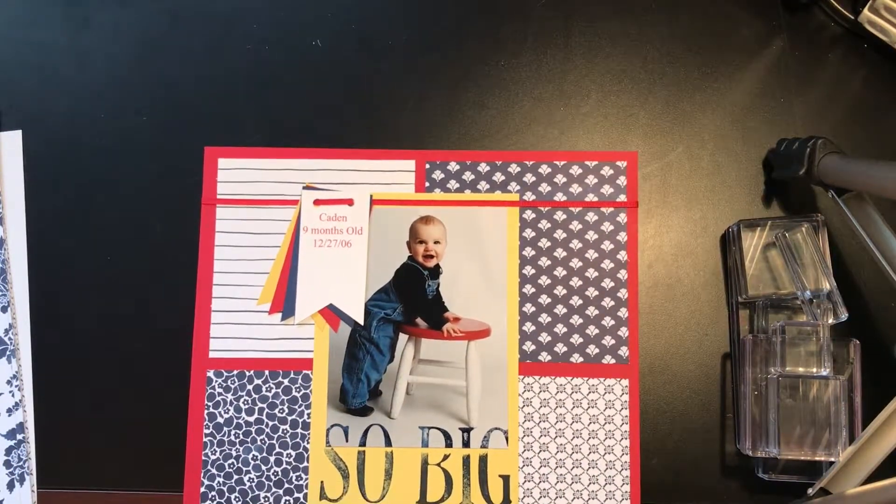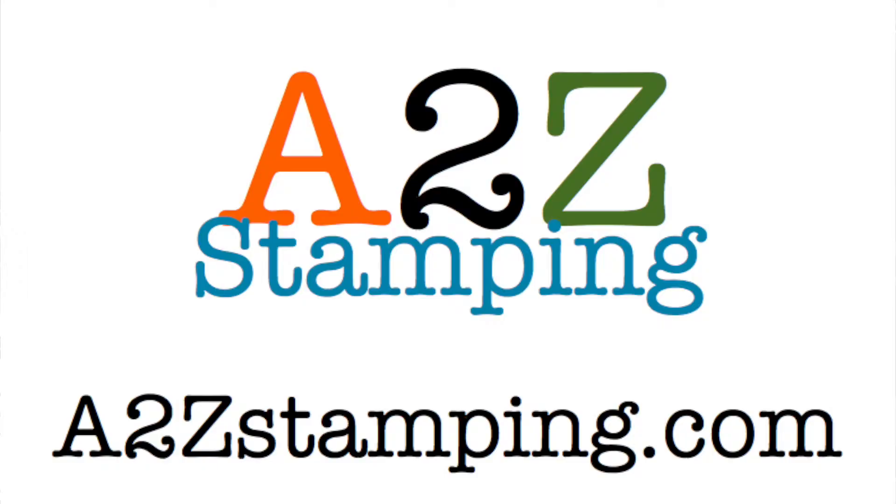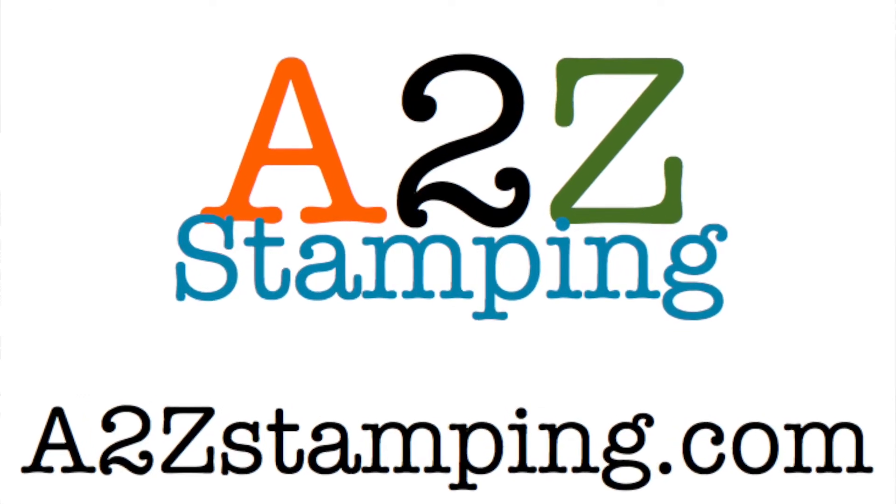So there you go — there's one more really simple and quick scrapbook page that I did with all Stampin' Up! products. Hope you're enjoying. Thanks, guys. Bye!